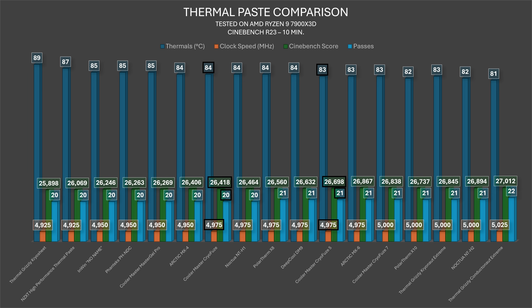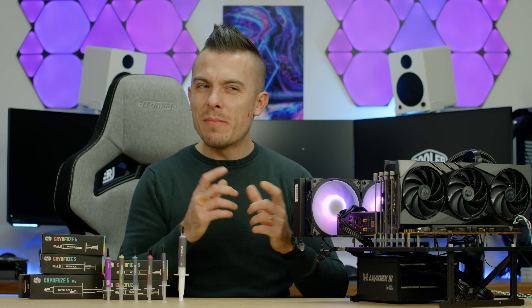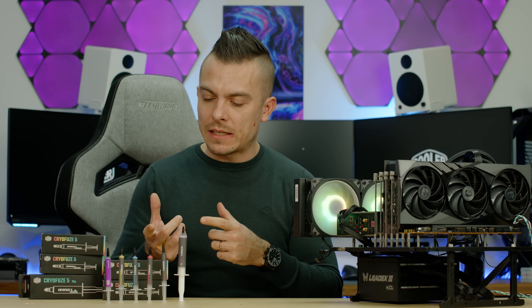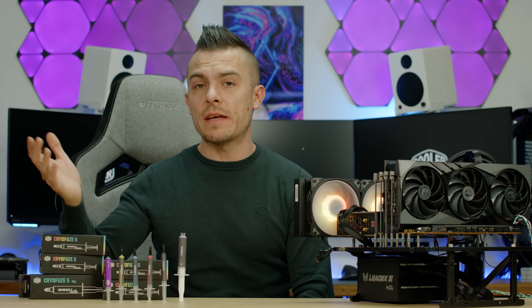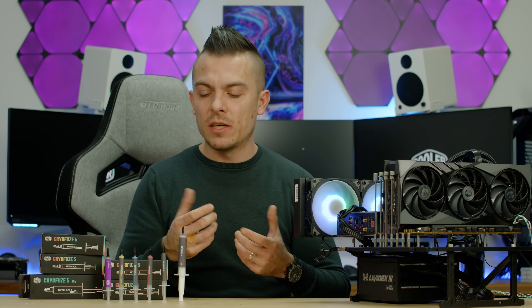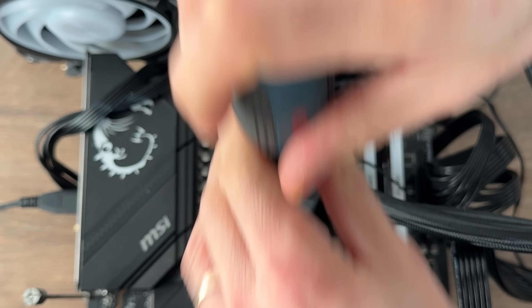The CryoFuse 2g gray achieved 84°C on the CPU at 4975MHz with a Cinebench R23 score of 26,418. That places it below Noctua NT-H1 and above Arctic MX-4. So in Cinebench there is a noticeable difference — a minor thermal difference but the scores confirm a solid top ranking for CryoFuse 5.